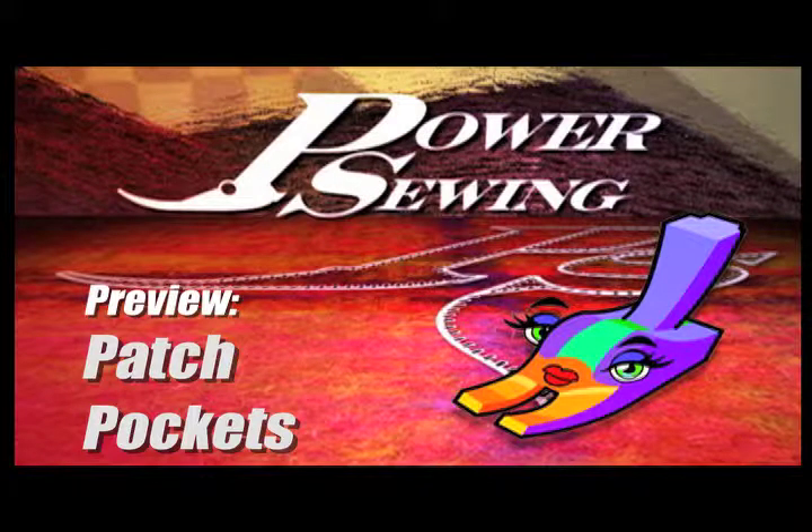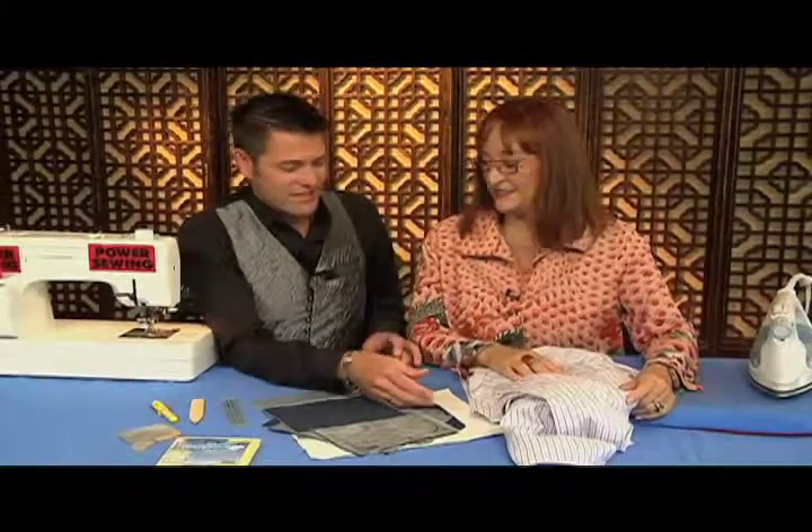Here's a sample technique that's available to all our subscribers. Welcome to Power Sewing. I'm Sandra Betzina and I'm Ron Collins. We're gonna do patch pockets today.